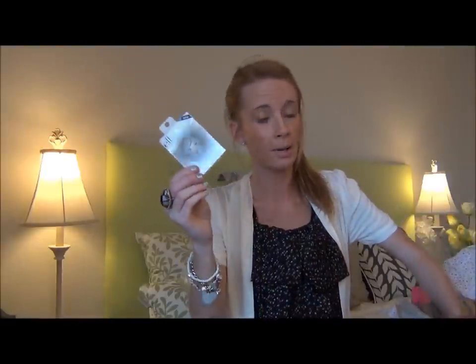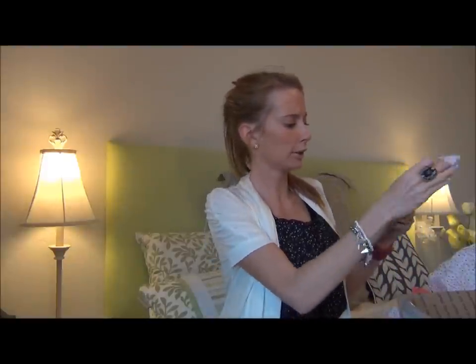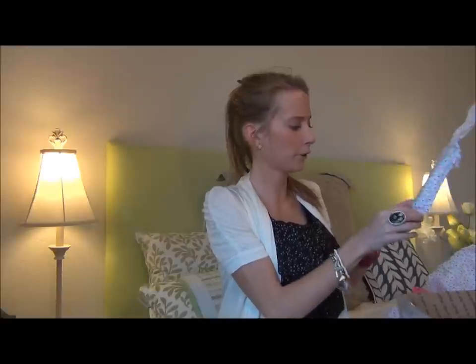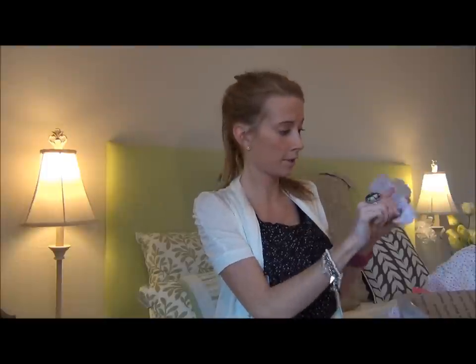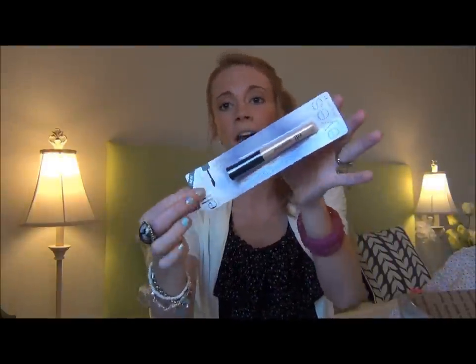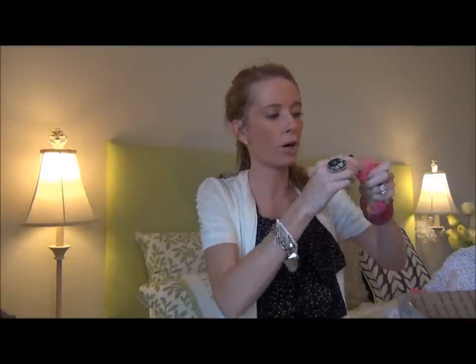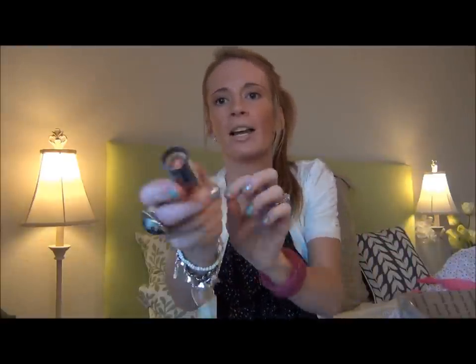Elf blotting sheets — love my Elf blotting sheets, of course. And Elf eyelid primer — I have tried this out in the past. I think I only have a little bit left or it dried up. I like it — you just gotta use a little because I have oily eyelids. And one last thing before my camera dies: Revlon Lipstick in Apricot Fantasy. I don't have this one and I haven't tried it, but I can tell that's a color I would love — a nude, light pink color. So that is it!